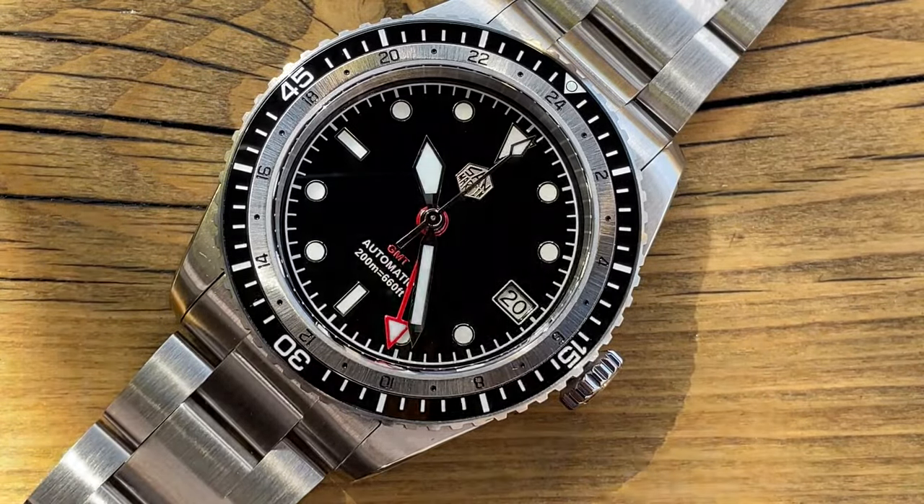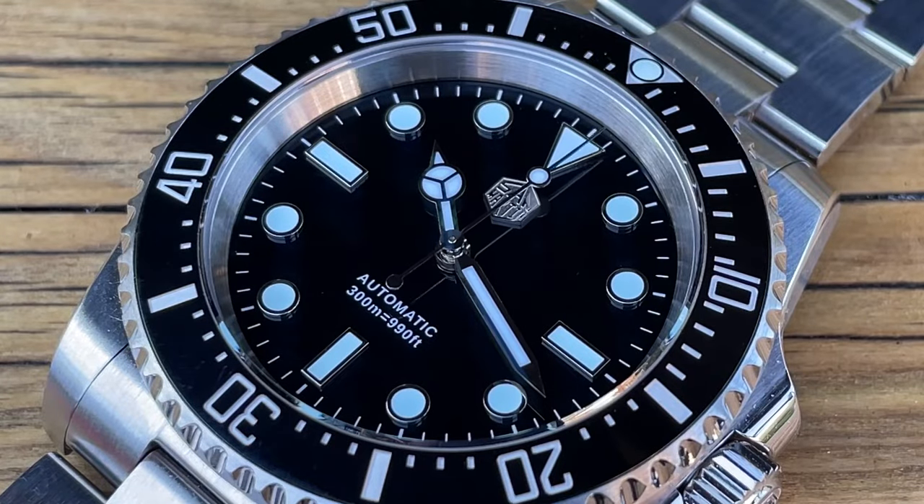So we're starting with this one, the SN0111GA. This is a reiteration of something they've done previously with a few upgrades.